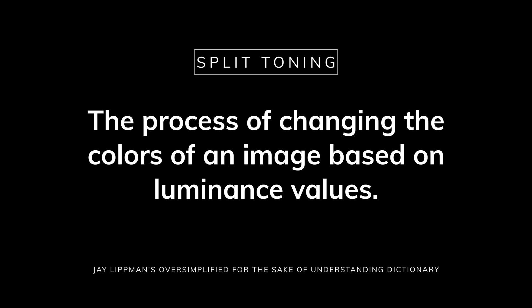We're gonna make this short and sweet, starting off with the most important question: what exactly is split toning? Well, according to the oversimplified-for-the-sake-of-understanding dictionary, split toning is the process of changing the colors of an image based on luminance values. Basically, you make the shadows one color and the highlights another color. The most common form — and coincidentally the most traditional, since this is what film used to do naturally — is the classic teal and orange look, and that's the look we'll be looking at today.